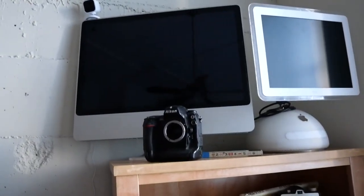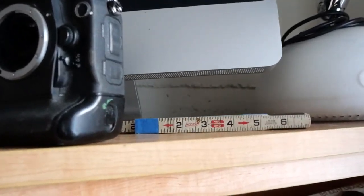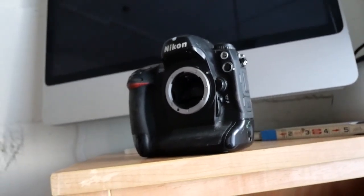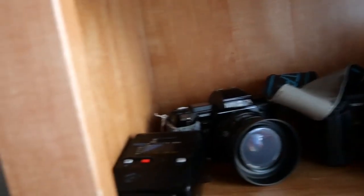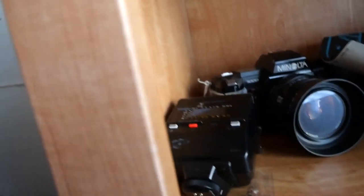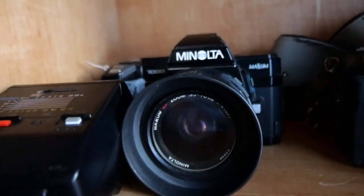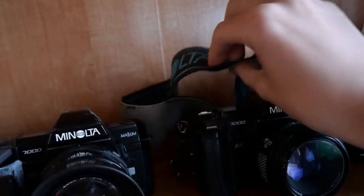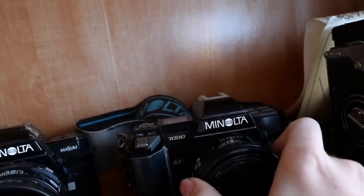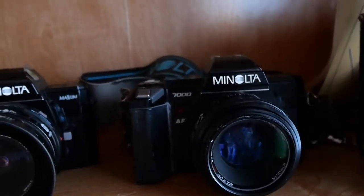Starting at the top of the shelf, we've got two iMacs, my Nikon D2H that I've used forever, and just like a foldable ruler thing. First shelf for more frequently used items. This is a flash — the Minolta 2800 Speedlight. And then I have two Minolta 7000s. I use both of these. This one's in the best condition and it's got the strap, so I use this one the most. I kind of leave the batteries out of it because there's no such thing as off — they're always on.